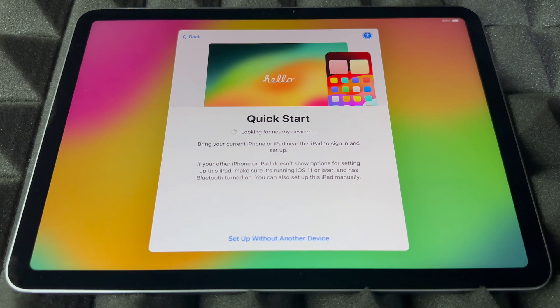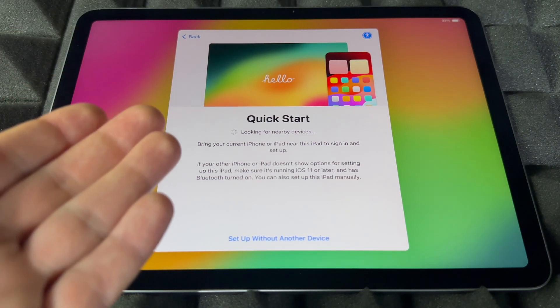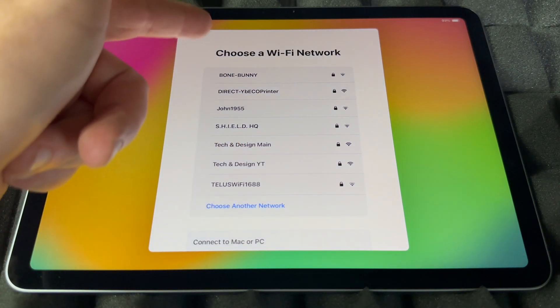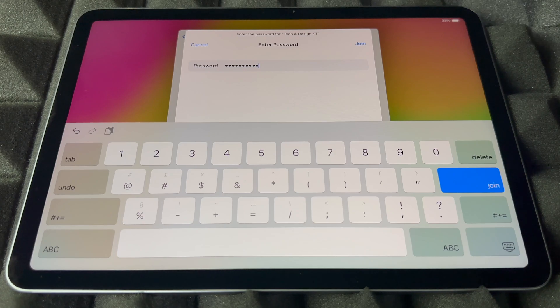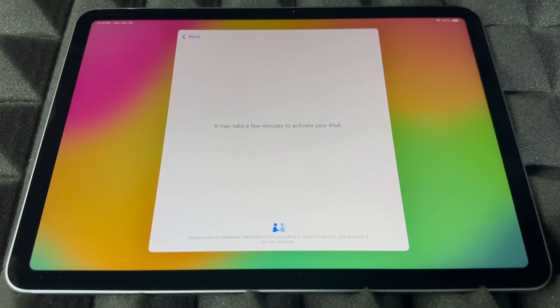Right now it's going to look for any nearby devices. If you have an iPhone, you can use Quick Start to transfer your information. If you have an older iPad, just bring it beside this one with Bluetooth turned on and you'll see a message pop up. However, if you're brand new to Apple, you can skip this part and set up without a device. Then scroll down to choose your WiFi network, put in the password, and press Join. Yes, you can use a hotspot — that's a WiFi network after all.